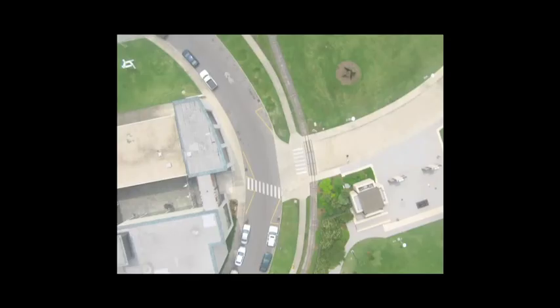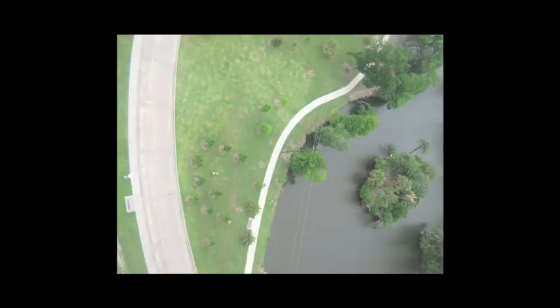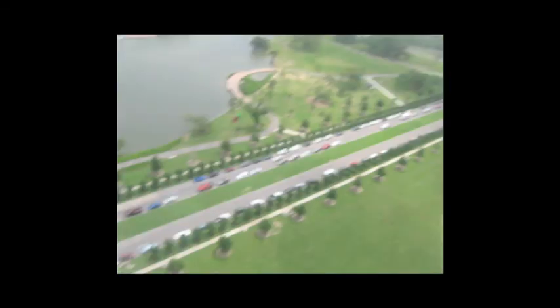I think the more we get imagery published, the more money people are going to donate to get more imagery. The most important thing is that it's all public domain — all the stuff we've uploaded is completely public domain and available for anyone to see.